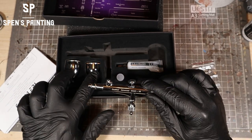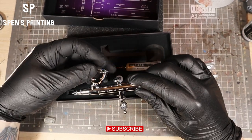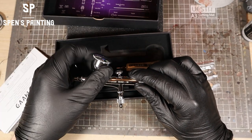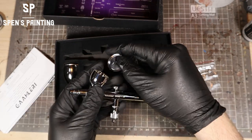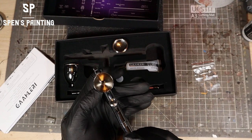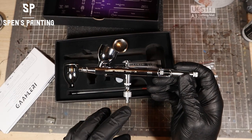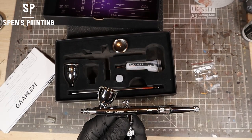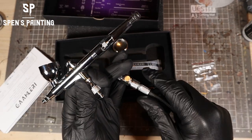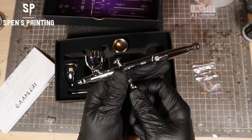This airbrush comes with two hoppers, which are both metal, and they screw into the airbrush on the top and have lids. It also comes with a quick-release adapter, which is quite useful because you can quickly attach and detach your hose between uses — so you're not tripping over the hose, or if you have multiple airbrushes, it's a quite useful little feature.